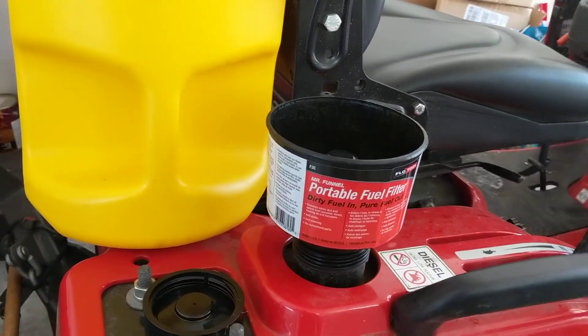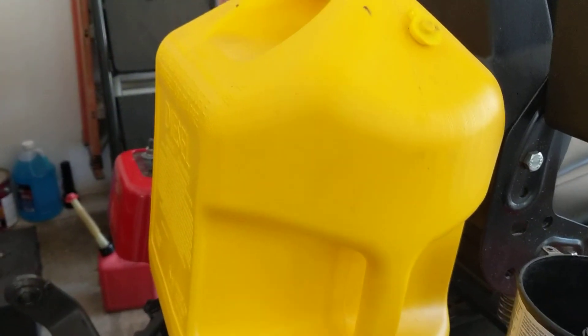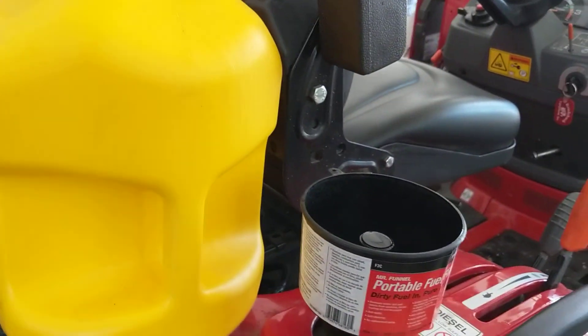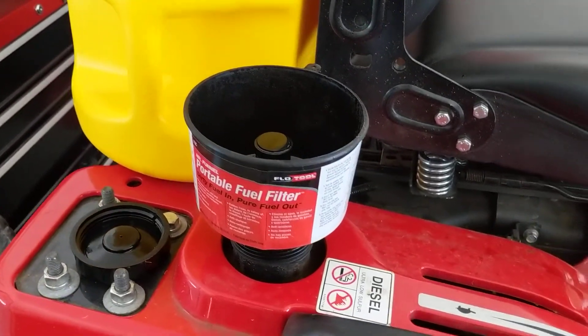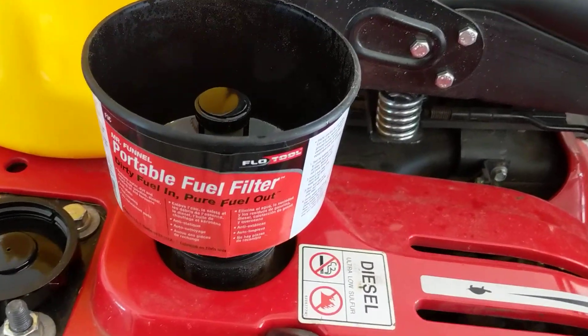When I have like not too much left in the fuel can, I'm always worried about condensation and whatnot — I don't want all that water getting into my tank. So this thing's great, it separates fuel from water, which is pretty nice.